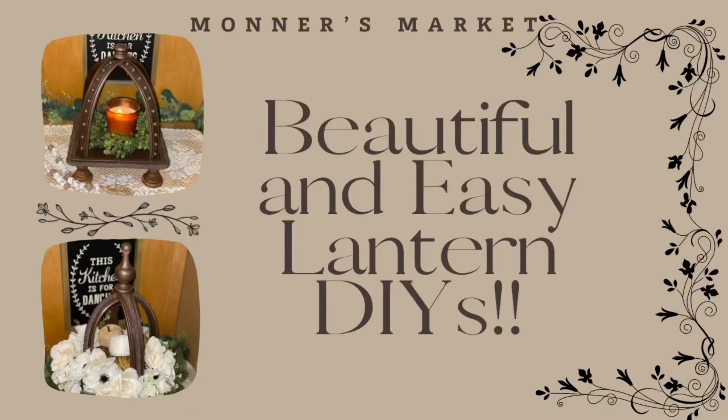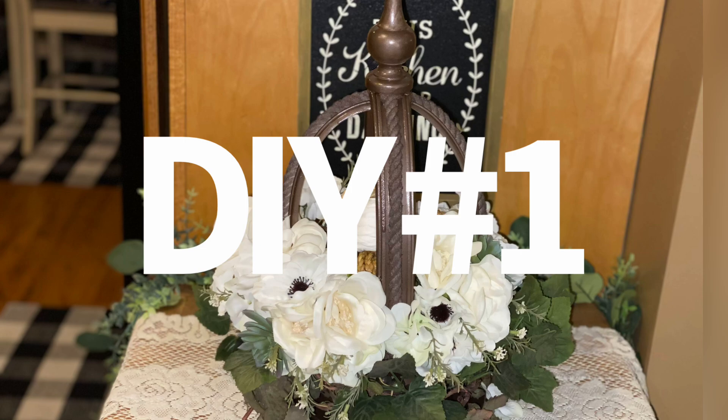Hey y'all and welcome to Monner's Market and welcome to my beautiful and easy lantern DIYs video. Today I'm going to make a few lanterns, mostly from Dollar Tree things, and they couldn't be easier. So let's get into it.